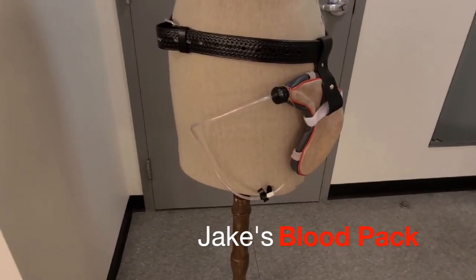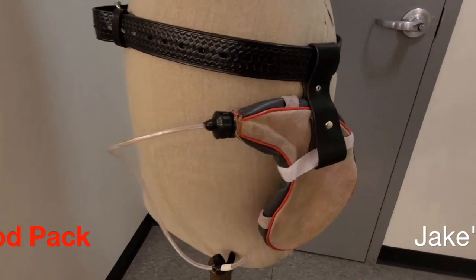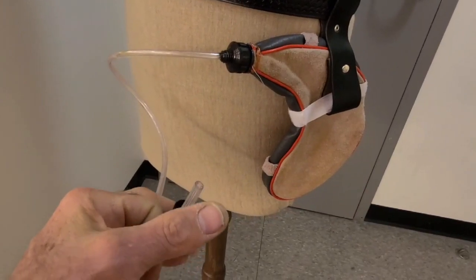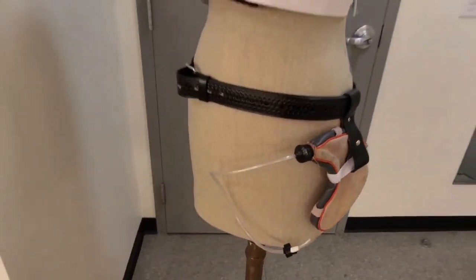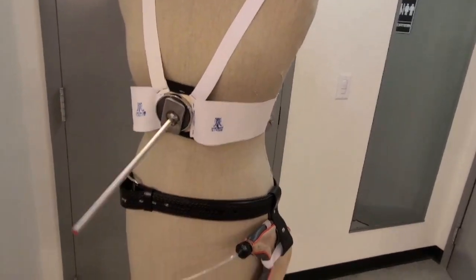Yet another item that Jake will have to have under his costume for Act 2 is his blood pack, if you decide to use that. This will be underneath. I usually put a little teeny bit of clay flat on the top so that water won't leak out if you fill this bag with a lot. When he comes off stage after being stabbed, that goes on very easy.